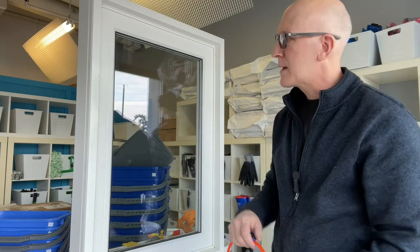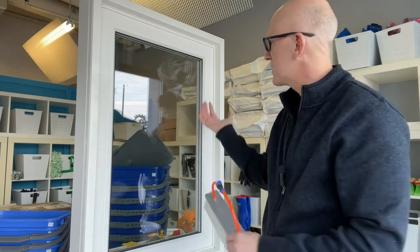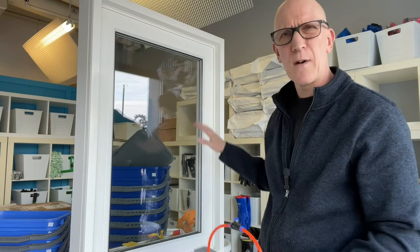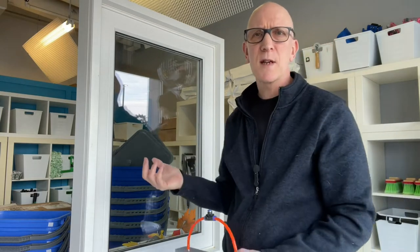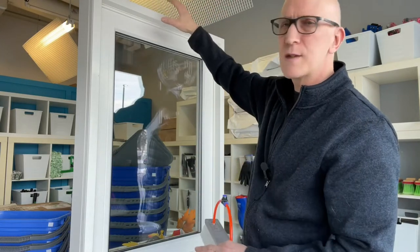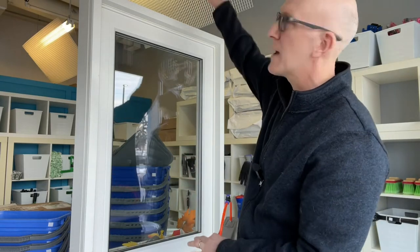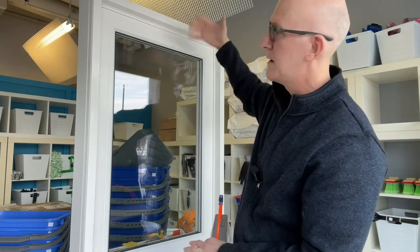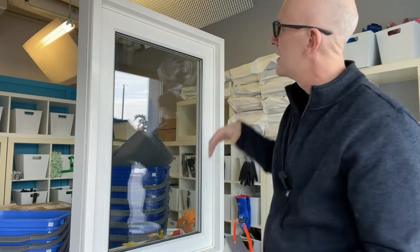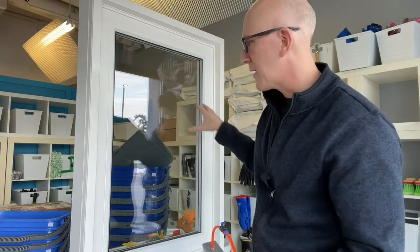We've talked about the top, the bottom, and the sides. The other area is when people complain about spots all over the glass — no real consistency, just kind of all over. A couple of things could be happening. If you've got windows above each other and you've done the top ones and then immediately the lower ones, you could still have dripping from above. Sometimes that happens, especially on a windy day with windows all around and wind splashing water down onto your window.